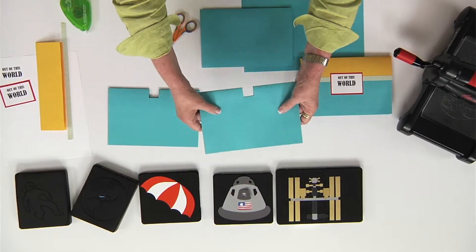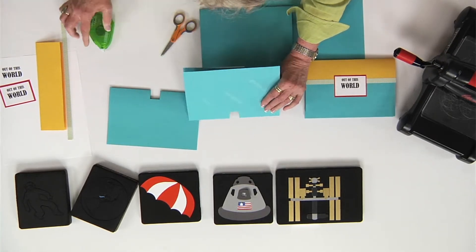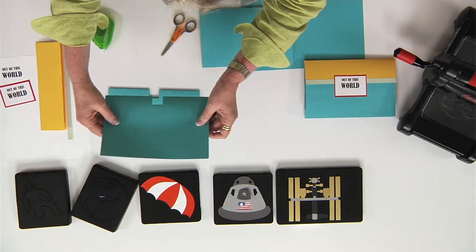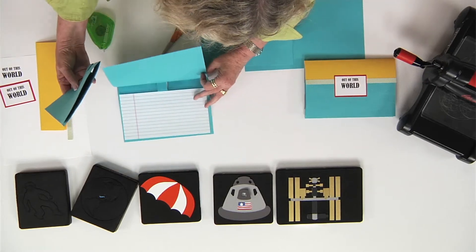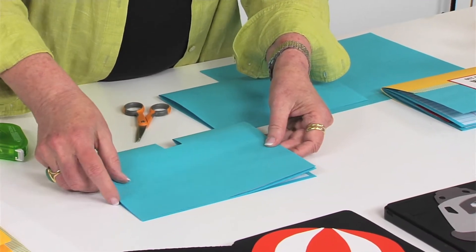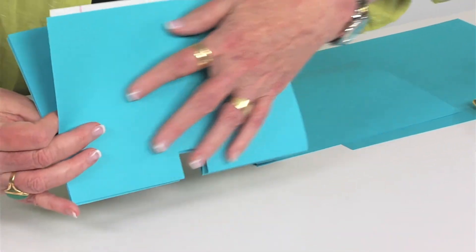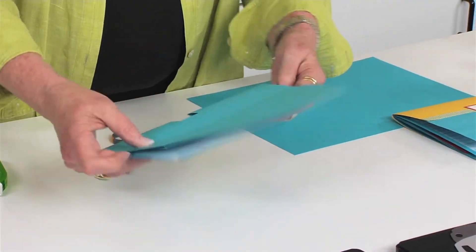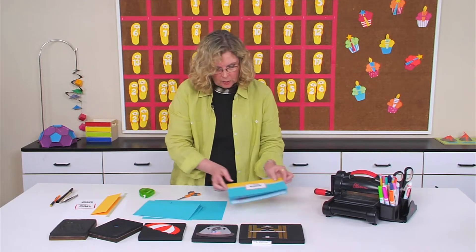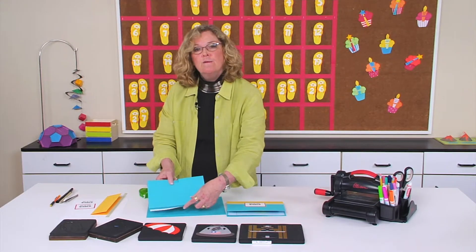Once you have all the pages done, you're going to take the back of page one, put adhesive on it, and attach it to the front of what will be page two. Then you keep going — put adhesive on the back and attach it to the next page — and repeat for as many pages as you want. When you're finished, you will have the report, but your report will have these notches for the different pop-ups.